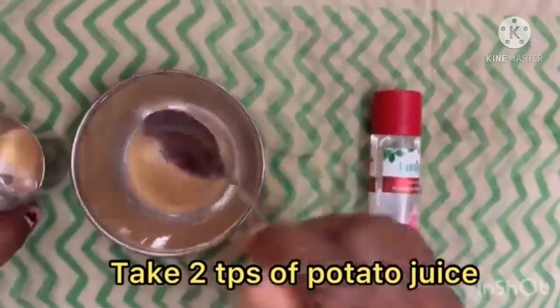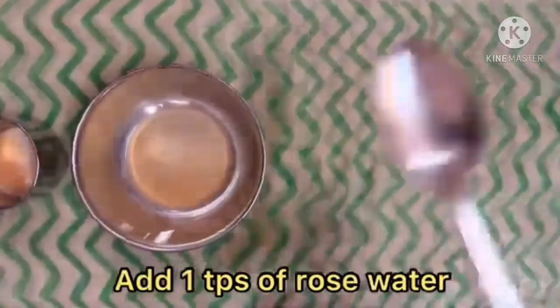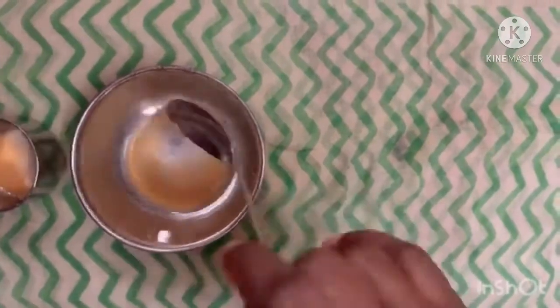2 tablespoons of potato juice, 1 tablespoon of rose water, 1 tablespoon of olive oil.